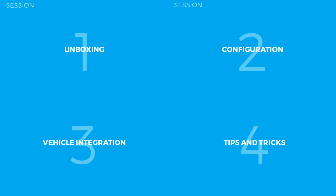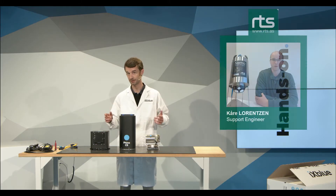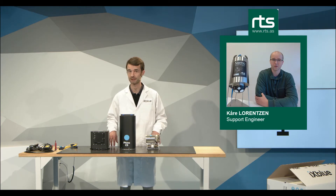The first video will be about the unboxing experience. The second one will be about configuring the unit in a workshop environment on this bench table. The third part will be about the vehicle integration, and I will use a mock-up AUV. We'll also have Cora from RTS to give us some user perspectives about his experience integrating our OEM solution in his vehicle.